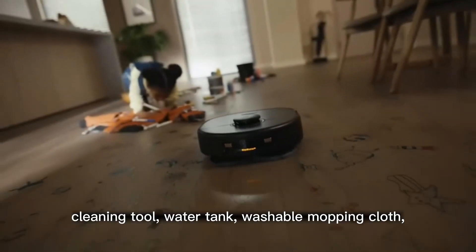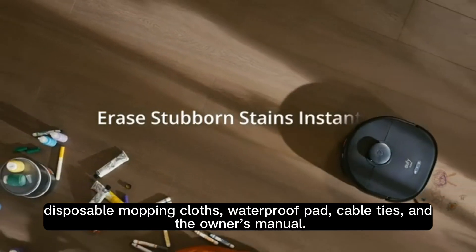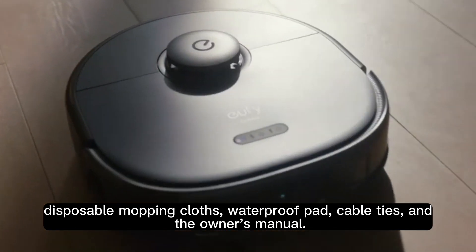Also included are washable mopping cloth, disposable mopping cloths, waterproof pad, cable ties, and the owner's manual.